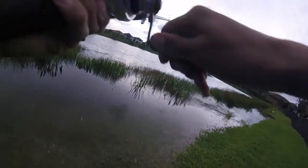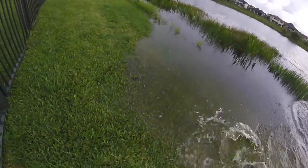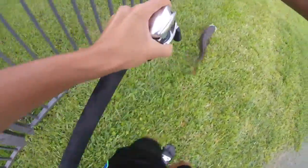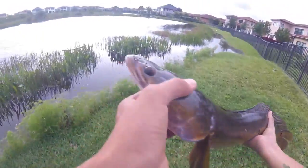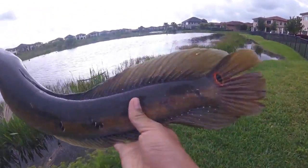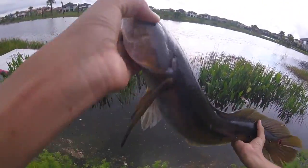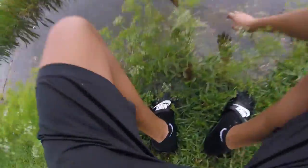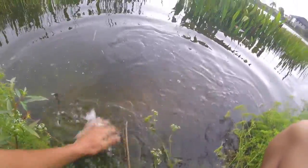Got him! That was sick. Dang, that is an orange snakehead — about a four or five pounder. Really orange, that's crazy. Look how orange that is. Probably about a five pounder, yeah, around five. Let's get a release. There he goes. That was sick.